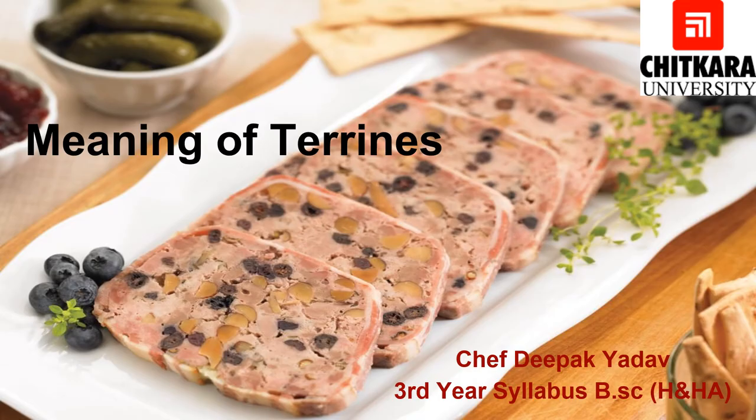The first question which comes in our mind is: what is Terrine? The word Terrine comes from a French word Terre, which means earth. In older times, terracotta molds were used to make Terrines, which were served in the same pot that they were cooked in. Over the years, earthen molds have been replaced with ceramic, stainless steel, and other metal molds.